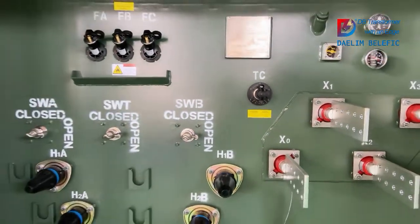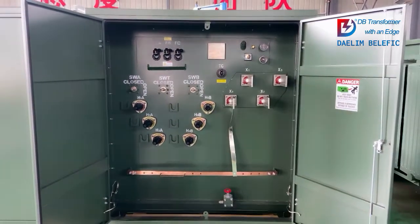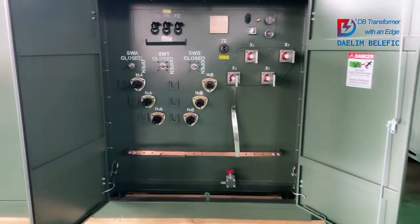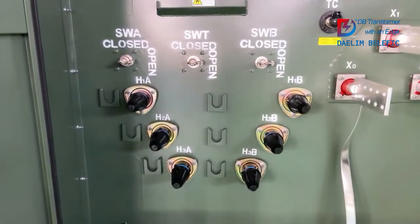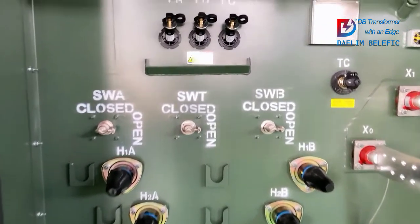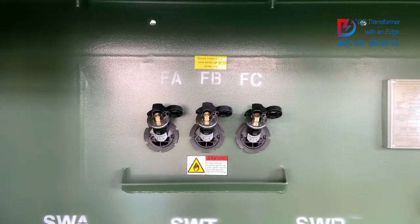Now we can have a better review of the whole unit. Loop fit design with 3 load break switches based on customer's requirements. On the left-hand side are the HA bushings, and the right-hand side are the HB bushings for high voltage. The 3 load break switches on the left are for HA, and on the right are for HB. Here are the bayonet fuses for the HB part protection.